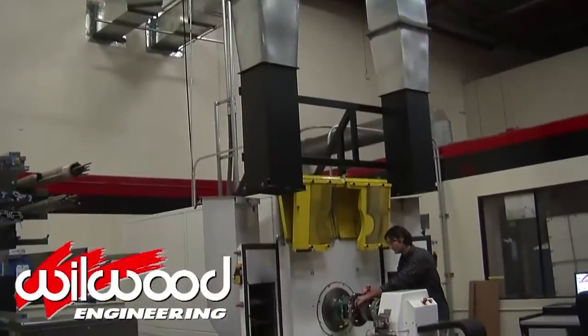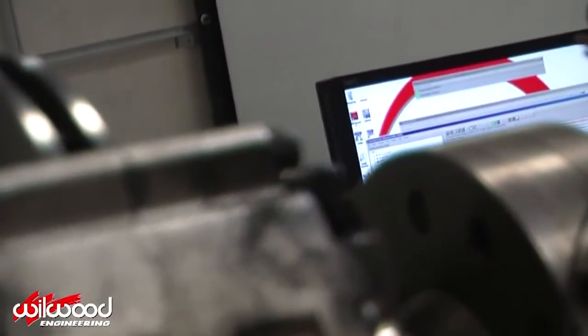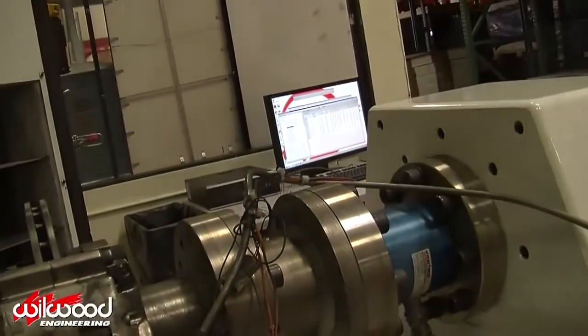Wilwood has two brake dynos pushing products to their limits and beyond. The dynos enable Wilwood engineers to closely simulate real-world conditions, or conditions that would prove unsafe on a test track.